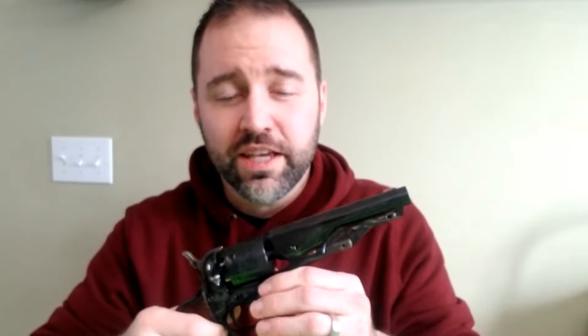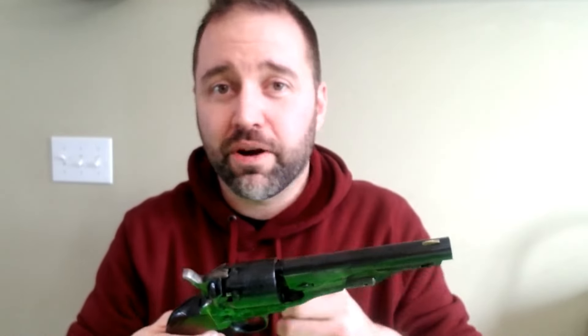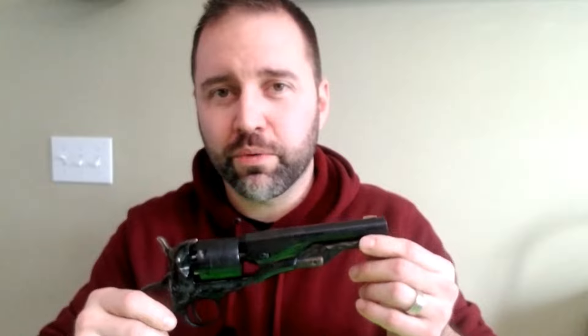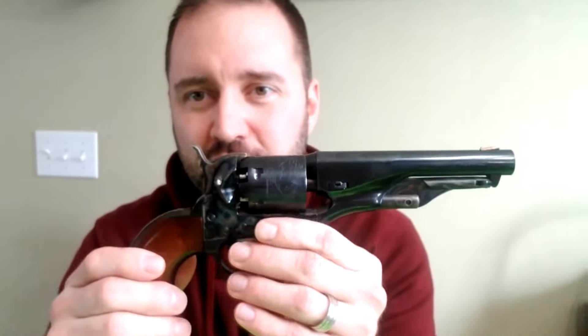Price point is the thing Pietta has going for it, especially if it's your first cap and ball revolver — it's going to be the cheapest. You need to know going into it that you're going to have to buy replacement components. Internal springs are going to break, especially if you take it apart and screw something in just a little too tight — it'll snap immediately. You're going to learn a lot because they all require gunsmithing. Uberti requires a lot of gunsmithing, Pietta requires gunsmithing — this is a good one to get your hands dirty with.